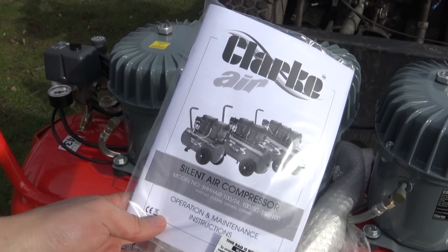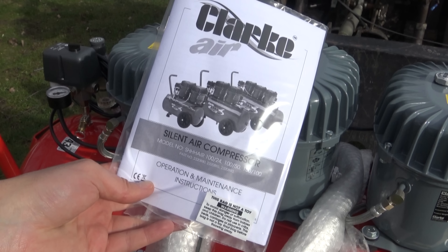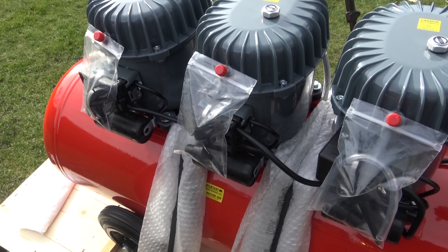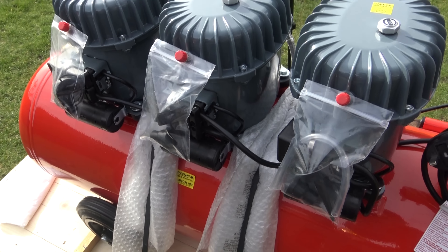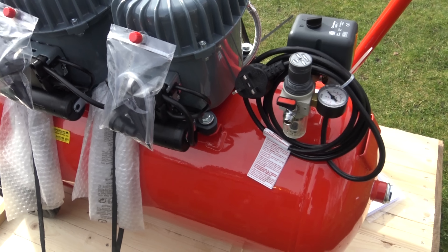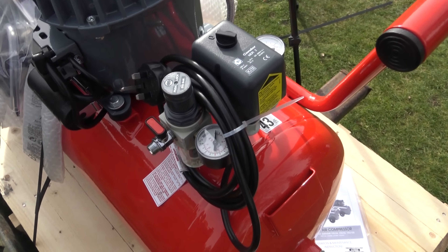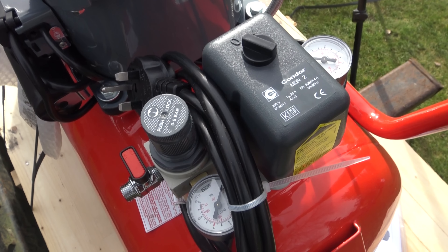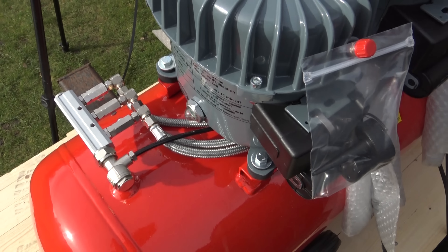Also here is the operation and maintenance instructions. As you can see it does look well built, but time will tell. Because I have had loads of cheaper compressors in the past, not of this brand, and they have been good for a short period of time and then they just break. So I'm hoping this will be different.